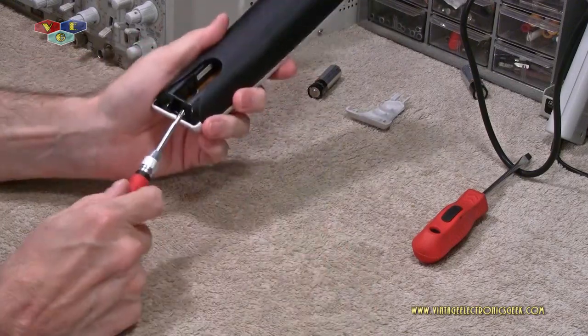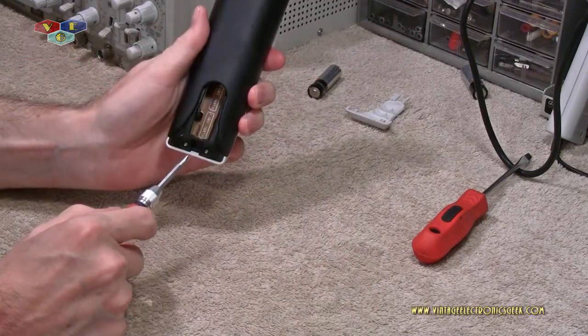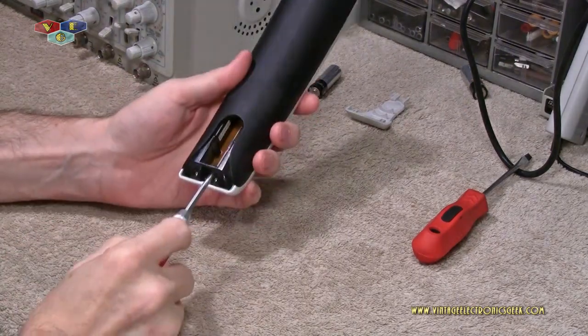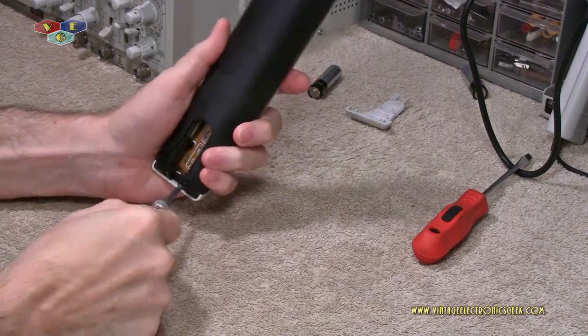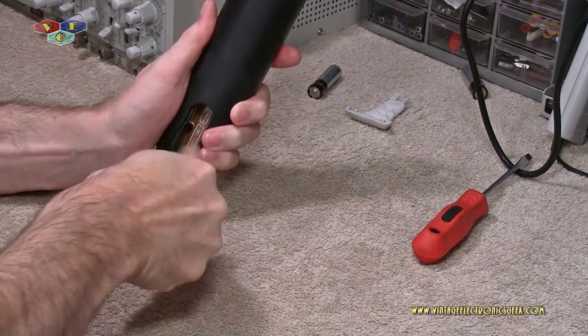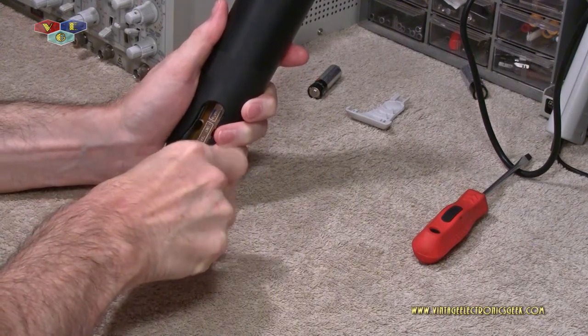Next thing you want to do — we've got two screws right here. Let me adjust my light. We've got two screws right here, and you pop those out with a standard P2 Phillips head screwdriver.